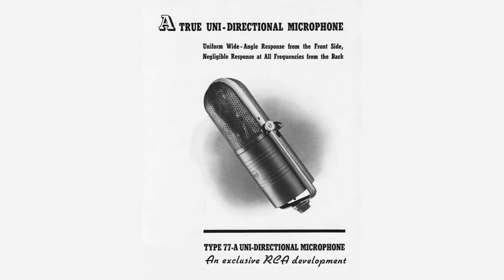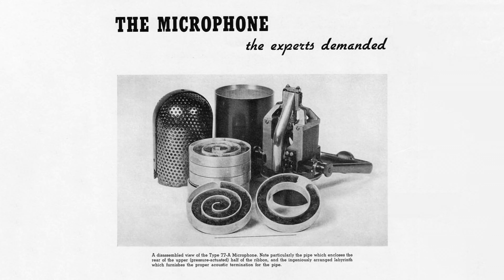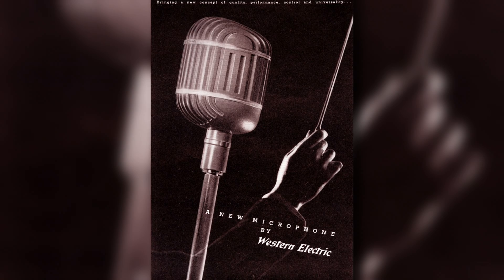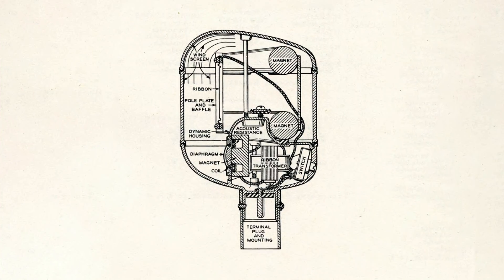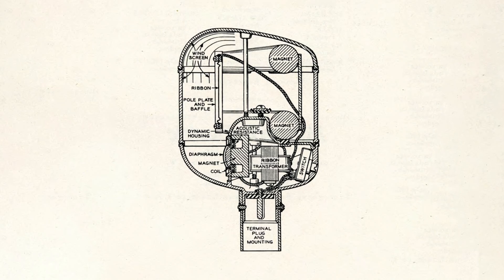The RCA 77A is one design that used two ribbons, historically known as velocity motors, combined with a complex acoustical labyrinth that essentially made one of these velocity motors function as a pressure unit. While the Western Electric 639A incorporated an omnidirectional moving coil — what we typically call a dynamic motor — with a bidirectional ribbon or velocity motor. Both mics essentially used phase cancellation between the pressure and velocity motors to create a cardioid pickup pattern.